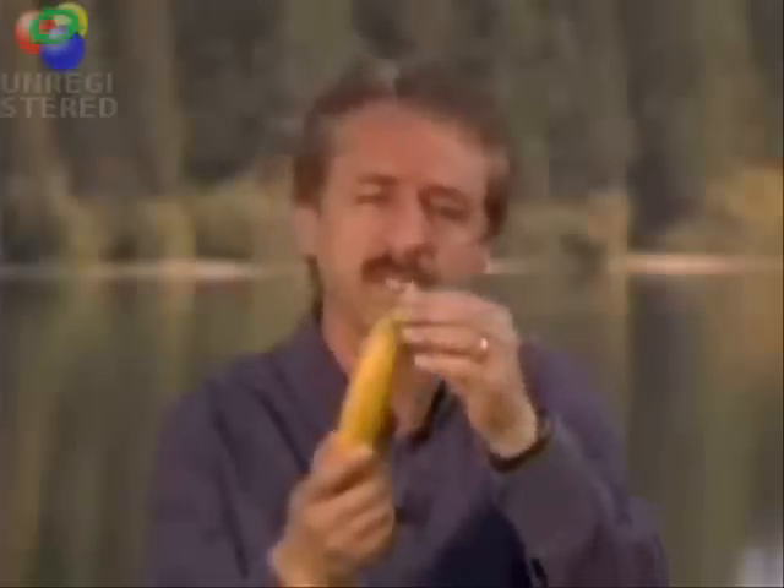The banana and the hand are perfectly made one for the other. You'll find the maker of the banana, Almighty God, has made it with a non-slip surface. It has outward indicators of inward contents. So God has placed a tab at the top. When you pull the tab, the contents don't squirt in your face.